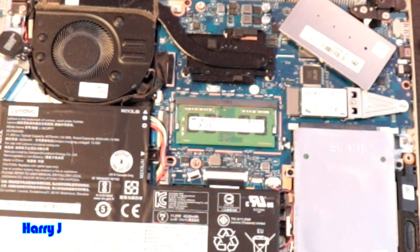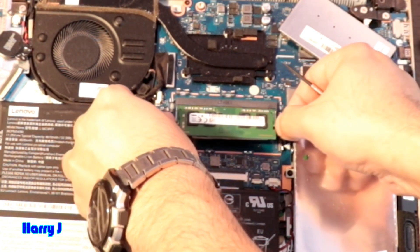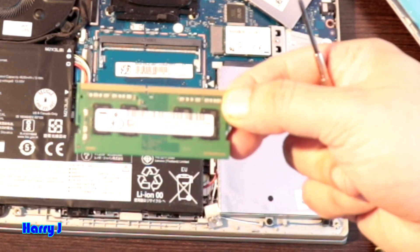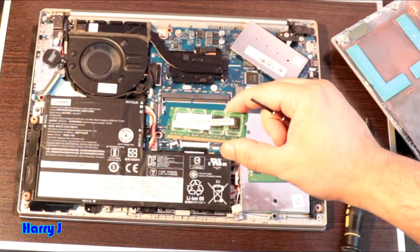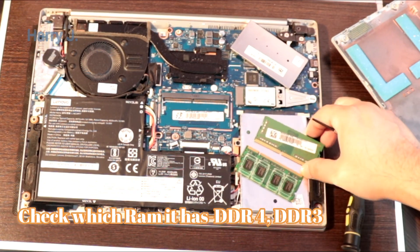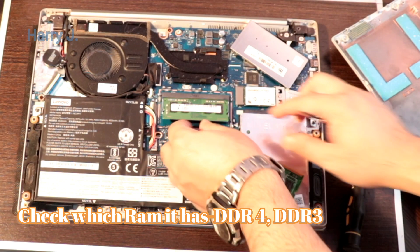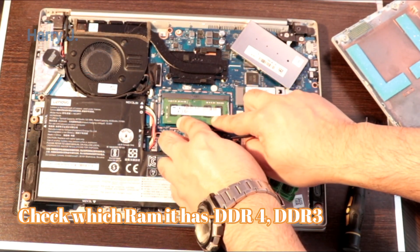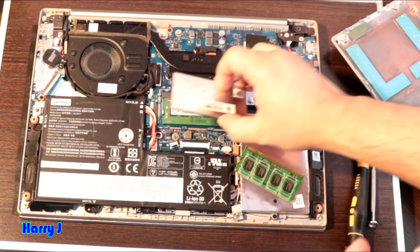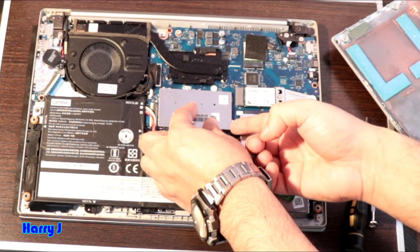I check inside and you can see I have only one RAM, which is 4 gigabytes. I unlock it here from the middle and you can see the RAM. To replace it, a new RAM could be 8 gigabytes or more. You put the new RAM in the same place — it will make a clicking noise — then you cover the lid.